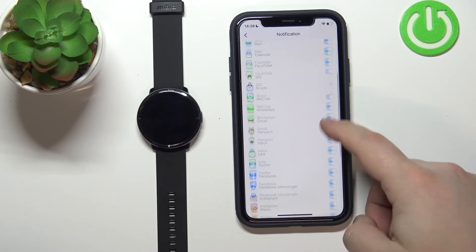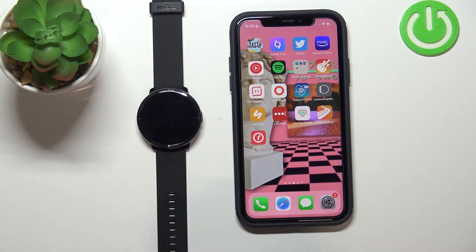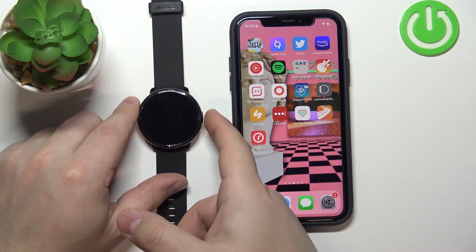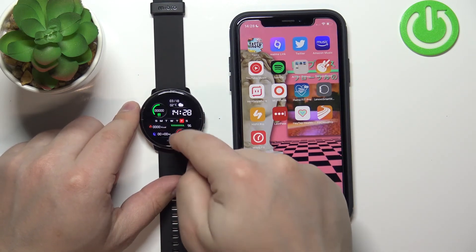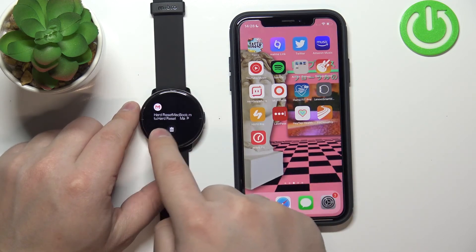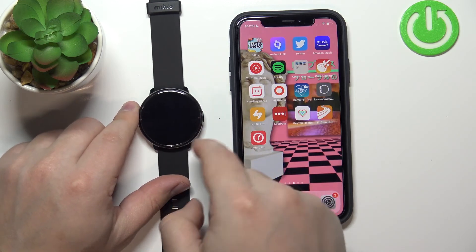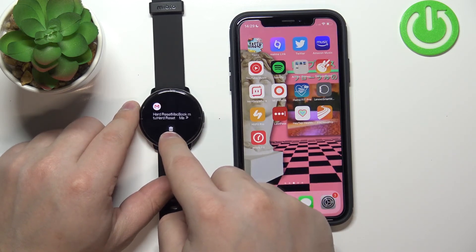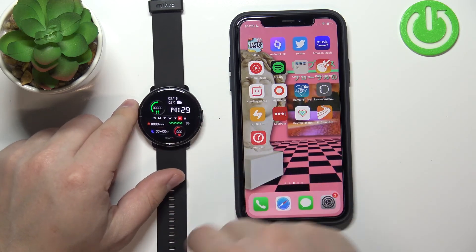Once you're done customizing your notifications, you can close the app and at this point you should be able to receive notifications on your watch. You can check them by waking up the screen on your watch — press the side button, then swipe upwards on the screen. Here we have the notifications and we can tap the bin icon to clear them or tap on a notification to check it out.